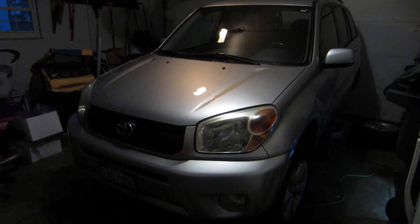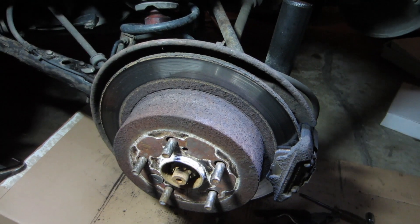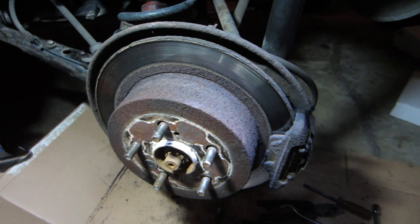Today we're going to do a brake change video on a 2005 Toyota RAV4. I already have the tire off and here we are with the setup.